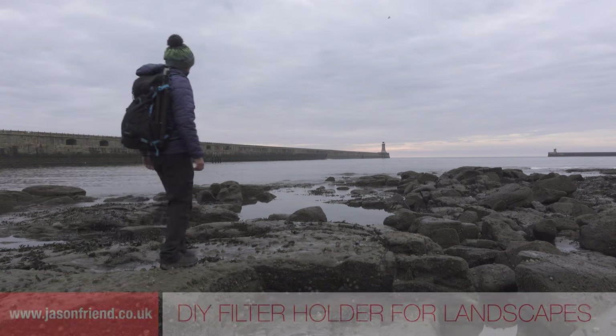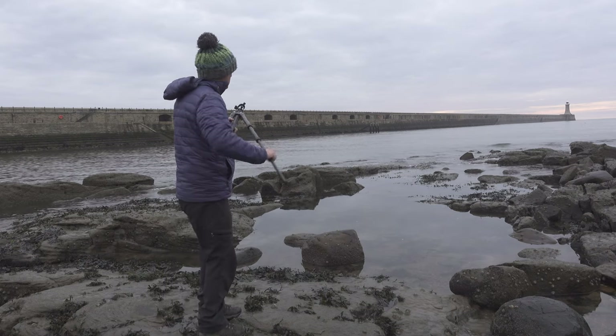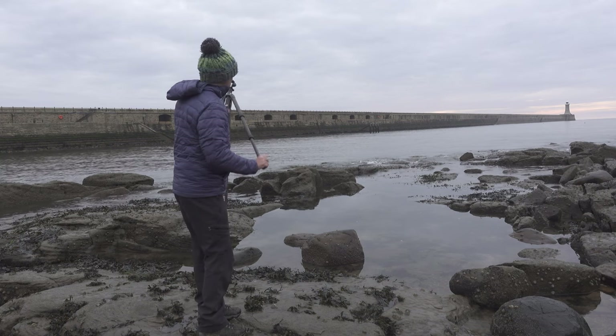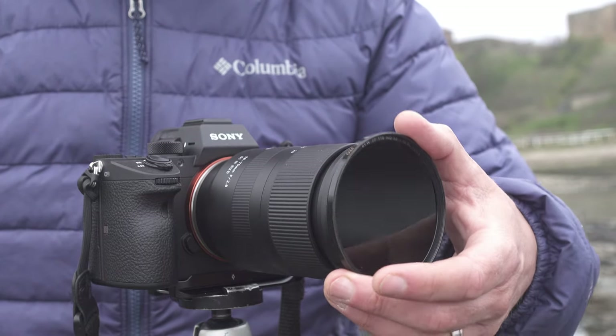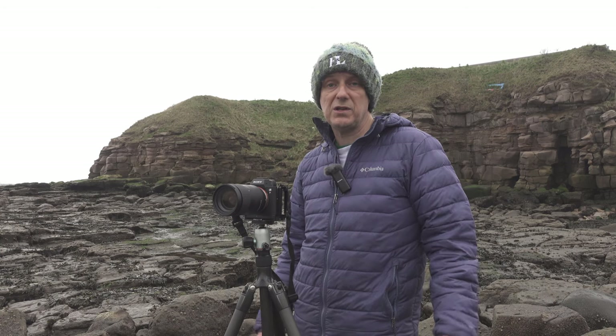Imagine this scenario. You rock up at the perfect location for a long exposure, you take your tripod off your bag, you set it up, you get your camera out, you put that on the tripod, and then you go to fit the filter, only to realise that you've brought the incorrect size filter with you and you've left all your adapter rings at home. What do you do?